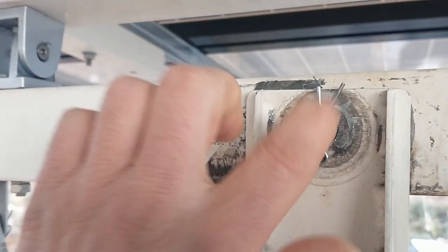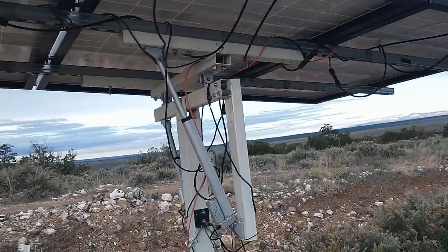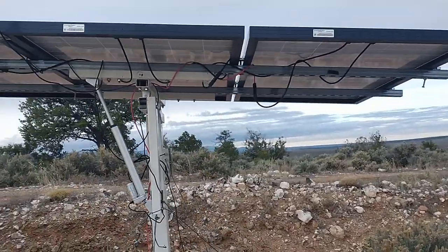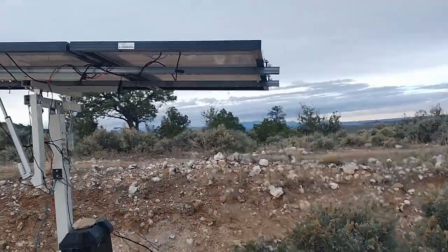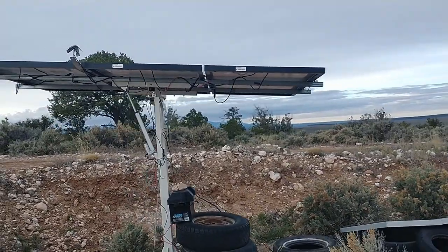I want to see if the hole that this pin goes through has deformed any, and it would probably be a good idea to get a washer on this as well. The other thing I've done here, just to mitigate a little bit of the wind issue — you'll notice that this is not sitting flat.